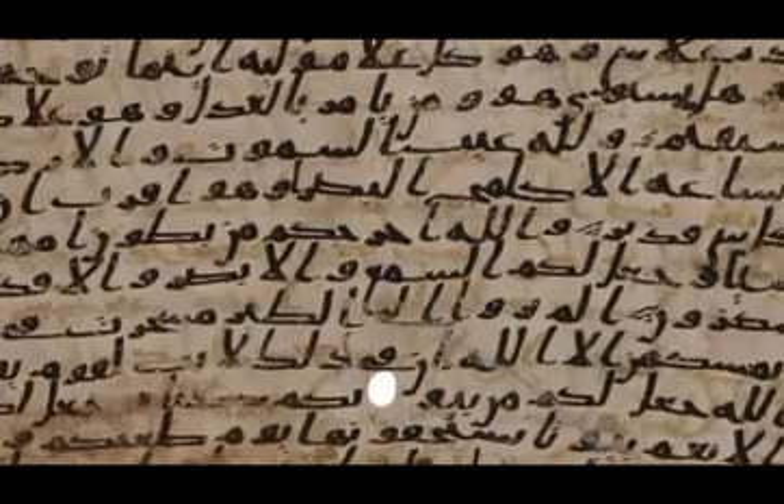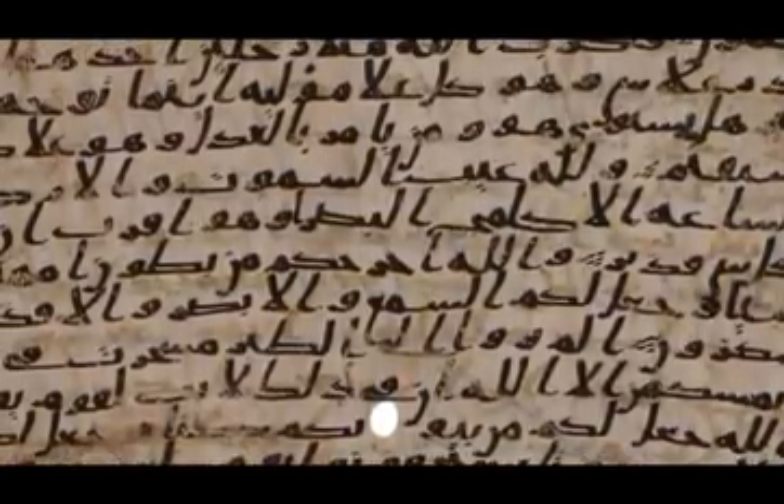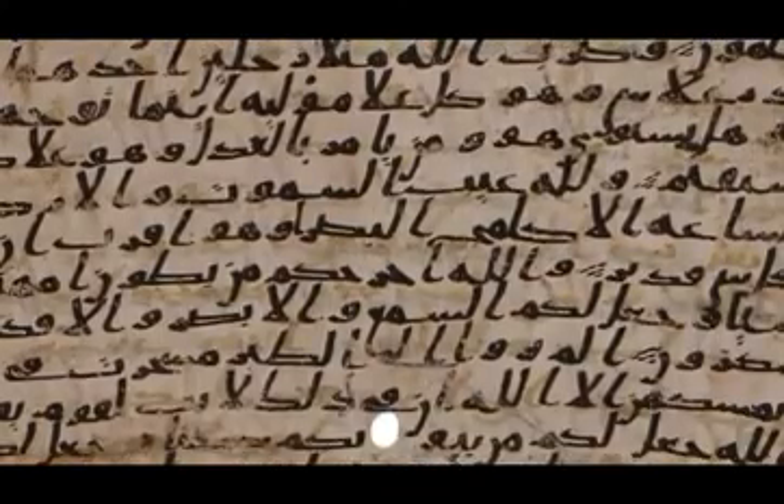The main objective of this work is to understand for which use each layer of text has been written — why people in the 7th century wrote Koran fragments and then erased them and wrote, upon the erasure, another Koran. So the question is why, and when, and how they did it.